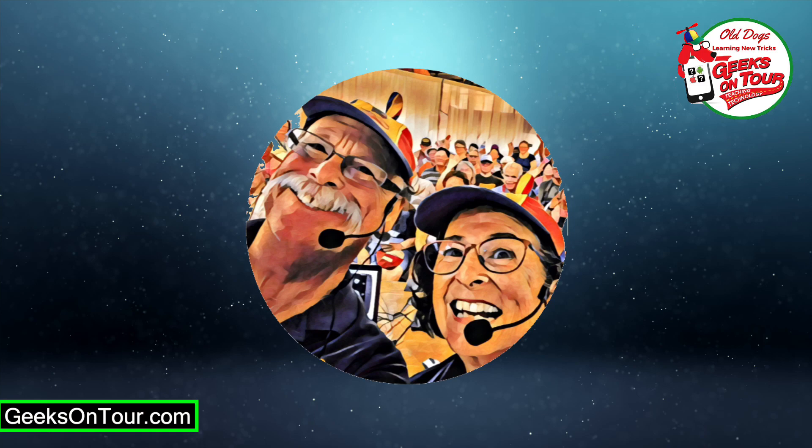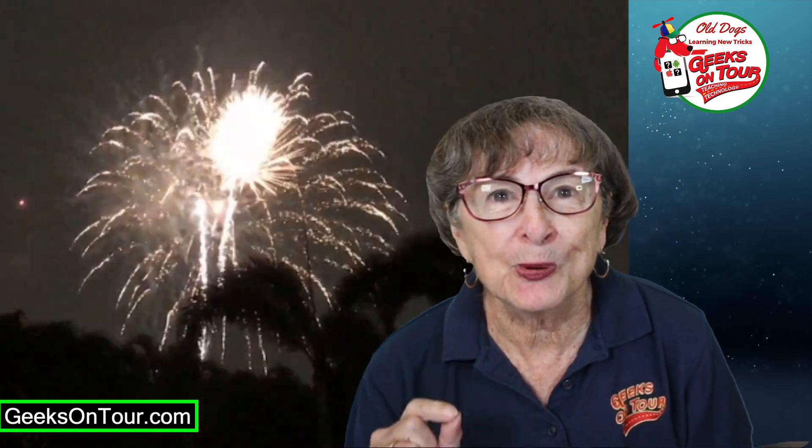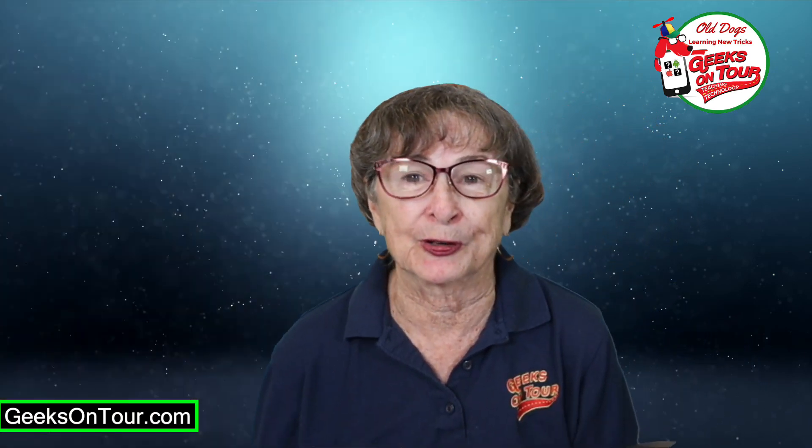Today, we're taking photos of fireworks. Have you heard people say that you can't take a good photo of fireworks with a smartphone? If you have one of the new high-end phones and you're willing to learn about some of the pro settings, I think you can take award-winning fireworks photos.